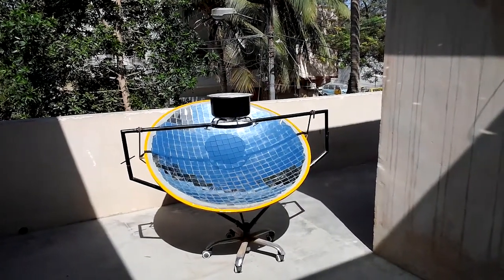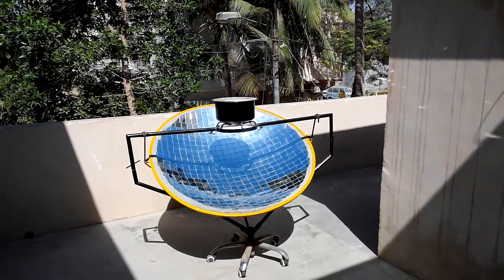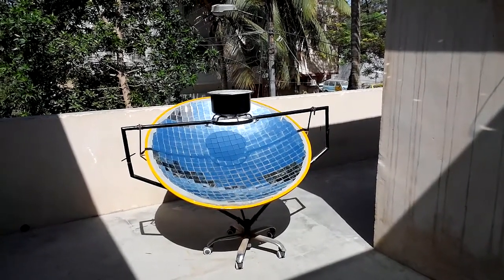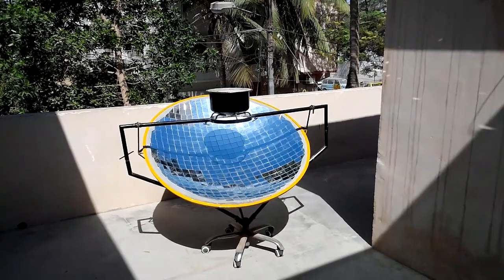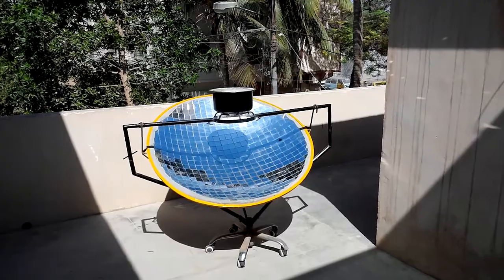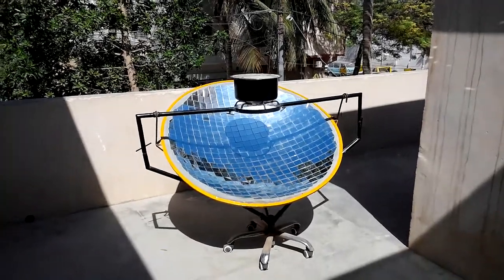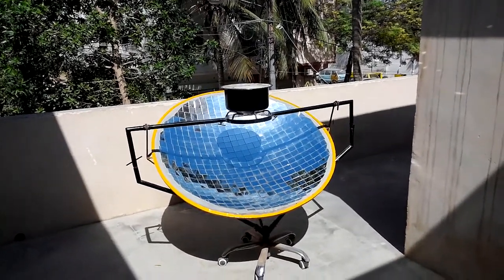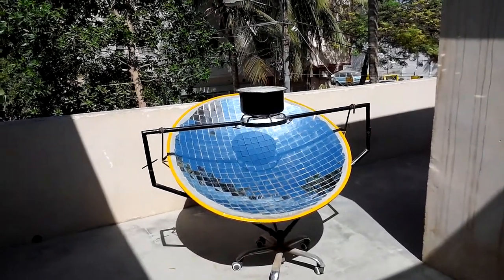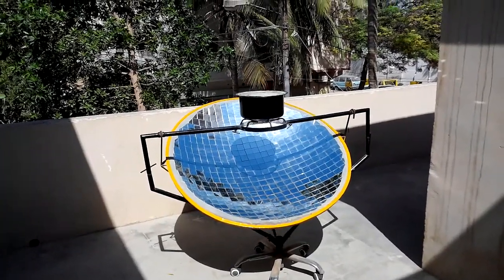Hello viewers. In this video you will see a solar cooker and water pasteurization going on. This is free energy. This solar cooker is made in Pakistan. The ambient temperature is around 22 to 24 degrees here in Karachi, and it is sunny weather.